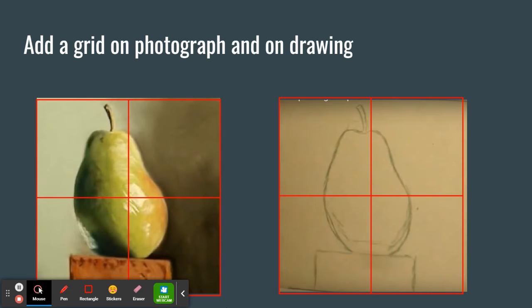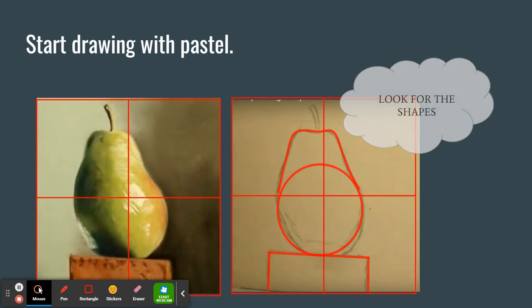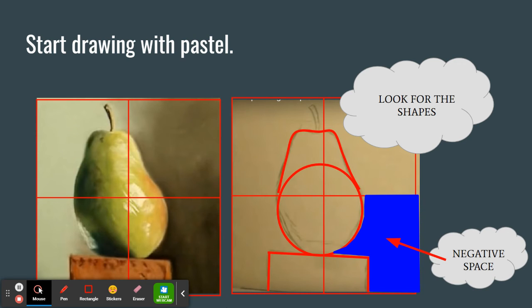Now that we've got some practice with pastels, we're going to move on to the sketching portion of this project. I highly recommend completing a rough draft on the smaller sheet of pastel paper and a final on the larger sheet. You start by gridding your photograph — I will teach you how to grid using the tables feature in Google Slides. The grid will help us look for the larger shapes. Notice when I see this pear, I've broken it down into basic shapes. Remember any complicated object can be broken down into simple geometric forms. Use the negative space around the object to place it on your page.